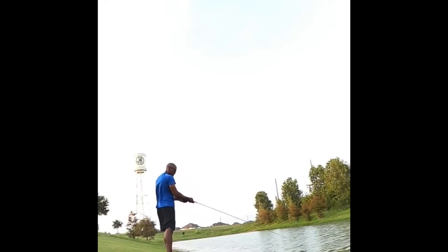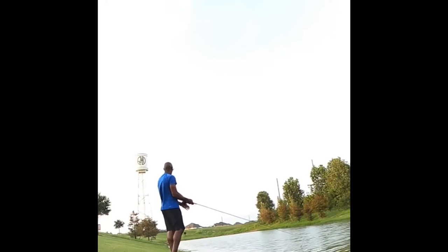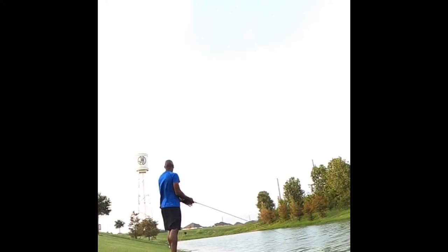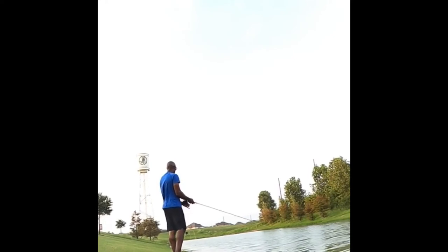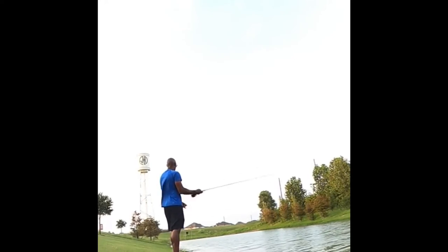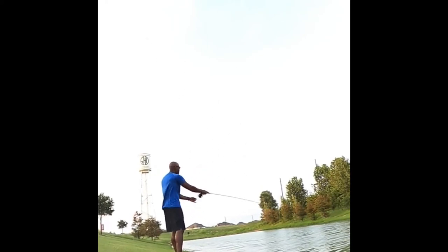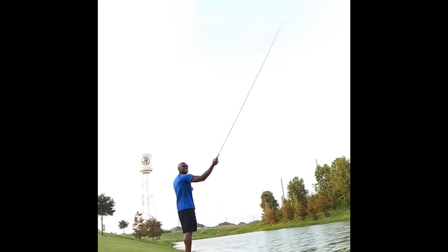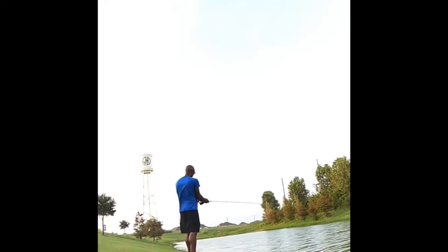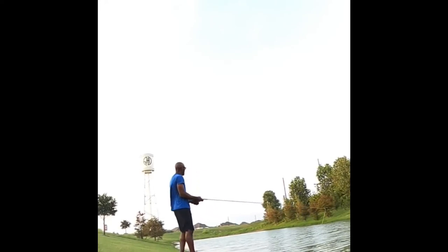I'm going to fish along the shoreline and work my lure back to me by pulling the string like this. Once again going back out further — it doesn't take long to get it there. Especially when starting off, it's a good rule of thumb to pay attention to what is behind you.